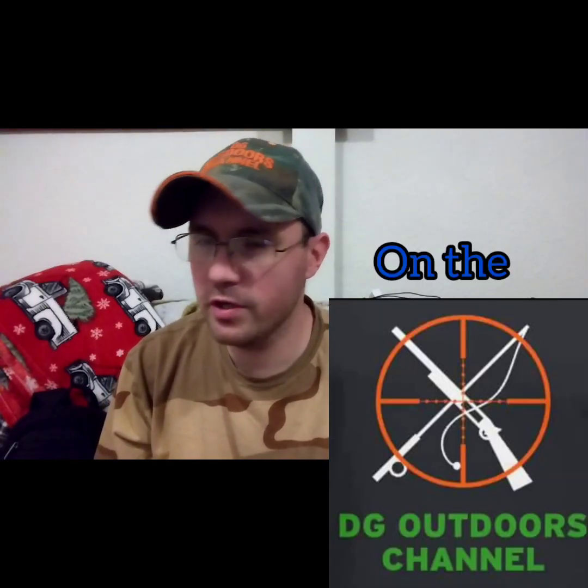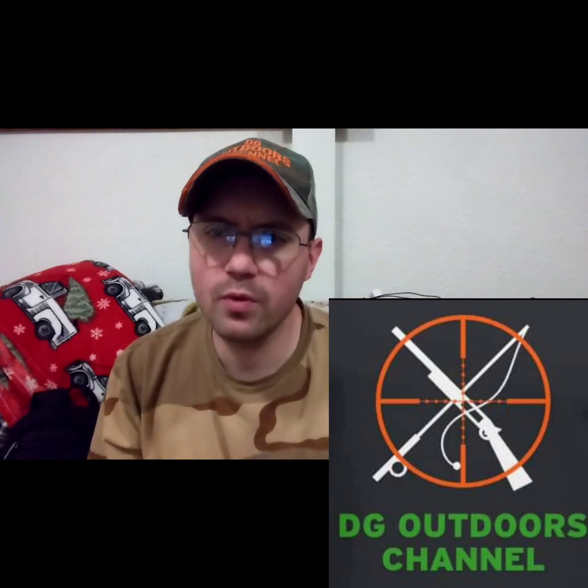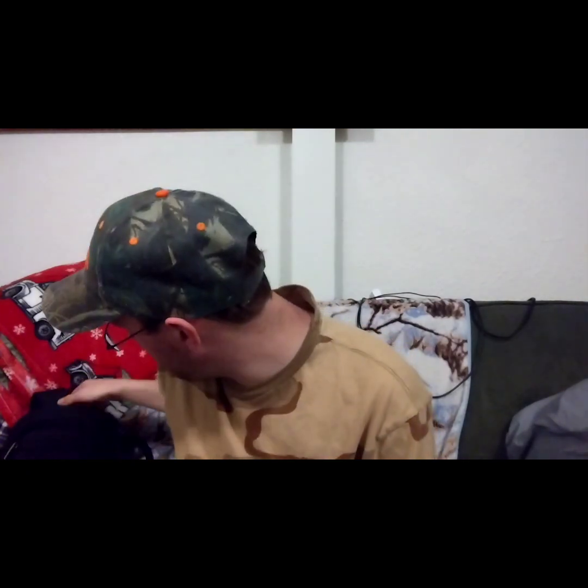Hey y'all, welcome back to another DG's Tech Corner. Today's video I want to show you guys what I used to store all my camera equipment. You need something to carry all your camera equipment in, and that's why I have this on-brand DSLR camera carrying backpack. This thing is pretty sweet.